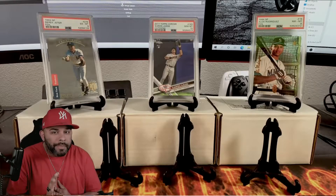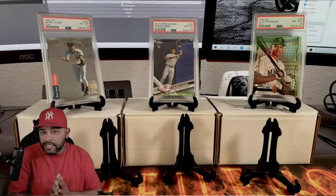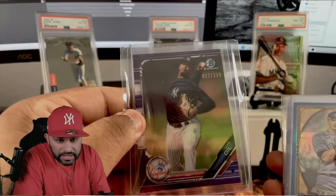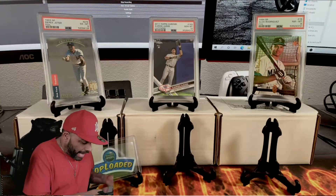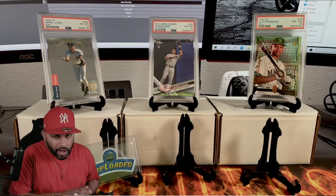In this video we're cracking into a box that we received in the mail from none other than Brandon Jensen. Let's see what the GOAT sent our way. He sent us a 250, a Luis Gill, and a DJ LeMahieu. If you like Brandon, make sure you go check out his channel.